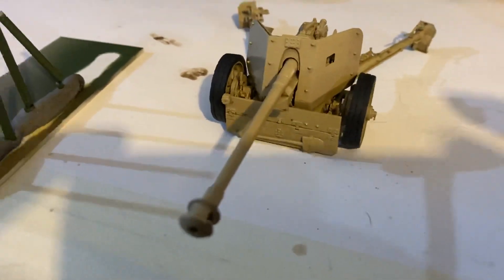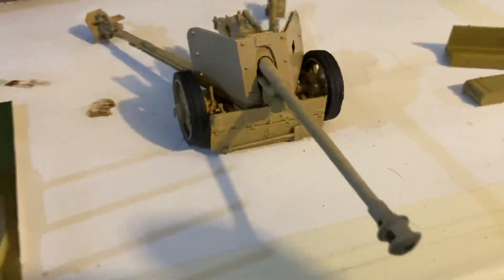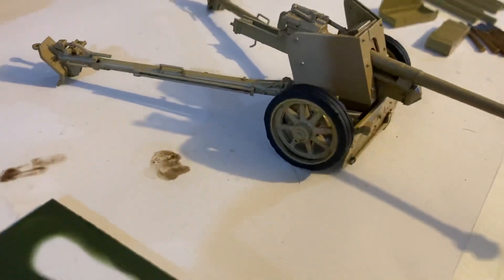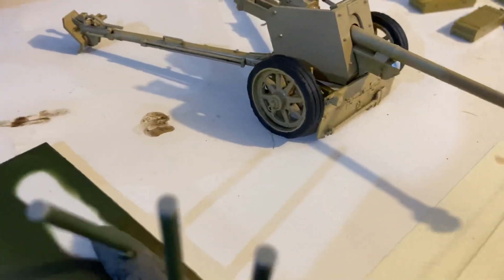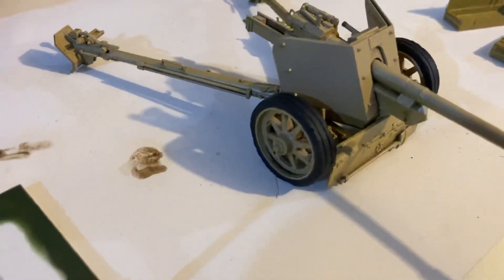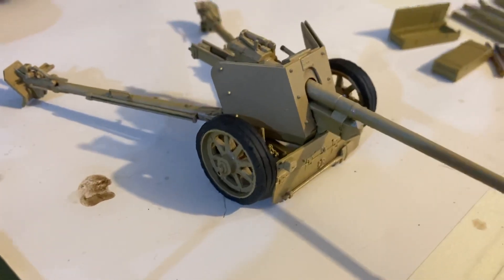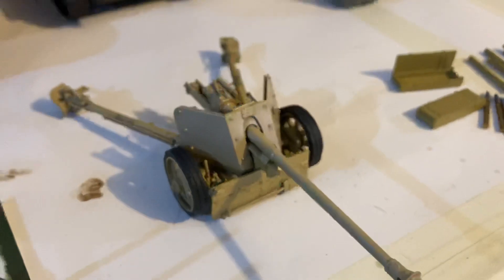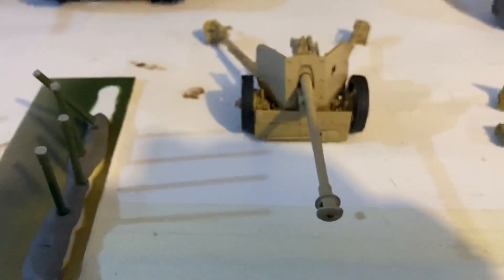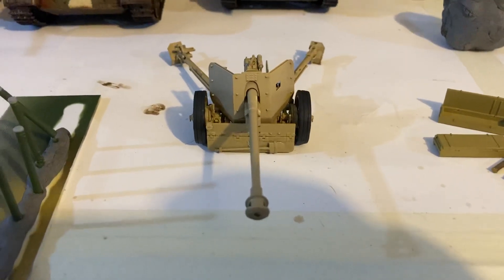Hello my friends! I've finished building the DAS Work 75mm anti-tank gun — it's awesome. I've put a top coat on it and started putting a little bit of rubber black on it — that's Tamiya's rubber black, it looks really nice. I've finished another day's work; it's Melbourne's first really hot day so I'm a bit buggered, but I can get back into the modeling now.